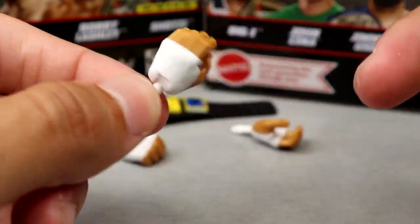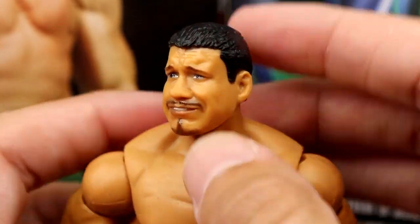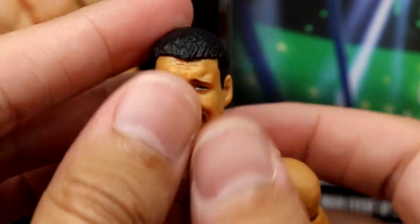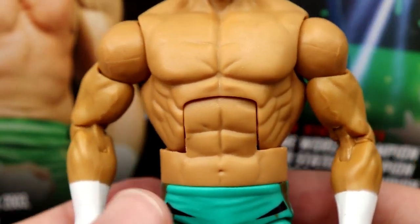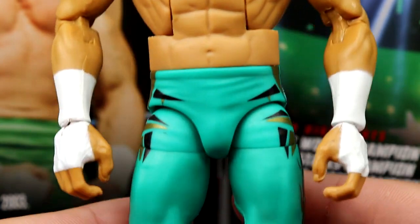Getting into Eddie Guerrero himself — probably the biggest thing a lot of people are not thrilled about is the head sculpt. I think it has a kind of 'jaxsy' quality to it, and he looks a little chunky in the jaw. Maybe if I heat up the head and shape it up a bit. But I like the ripped torso — he was jacked — so these arms and torso work for me. The skin tone's not the most accurate, but the teal-ish green tights are nice.